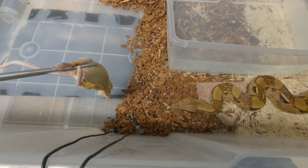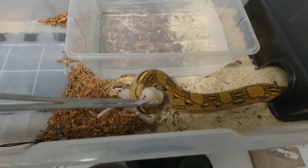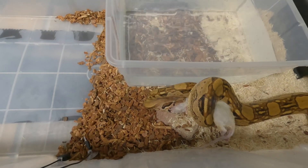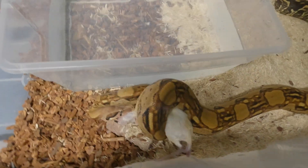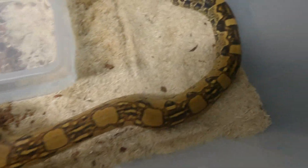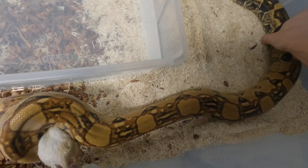She's not going to crawl over here — she's going to make me give it to her there and then I'm going to have to drag her back over here. Of course she's going to constrict it because she's afraid her frozen-thaw might make a run for it. She gets very small meals for her size.